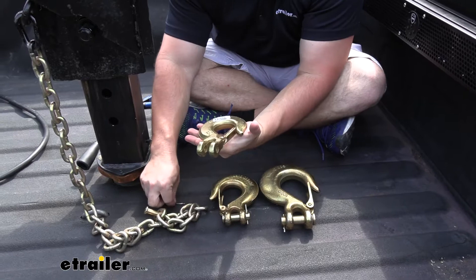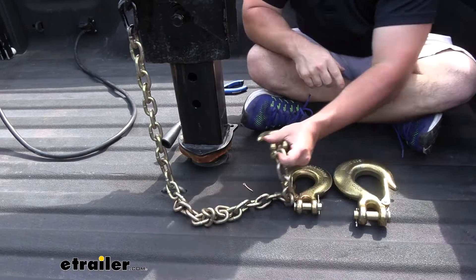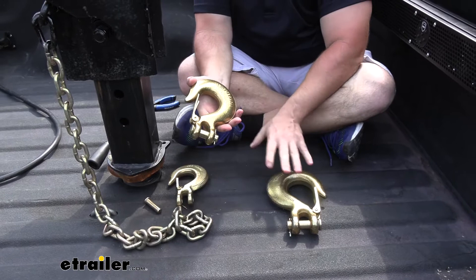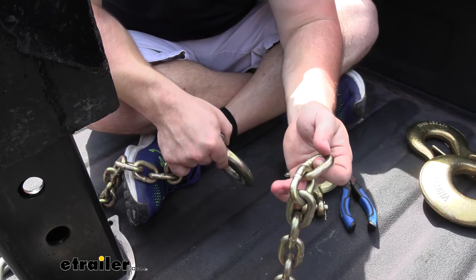This is the one we're going to use today, and it comes in at 7/16" because the diameter of the clevis pin fits through our chain we're using today for our safety chains. So it's going to be a good hook to use right here with our safety chain loops. Our other size would be 1/2", and that's a good in-between the heavy-duty and the one we're going to use for the safety chains today.